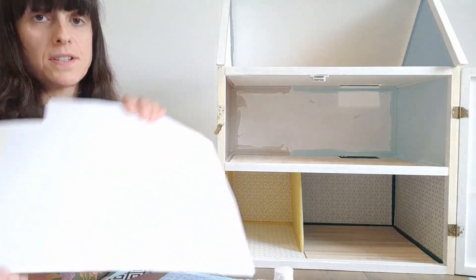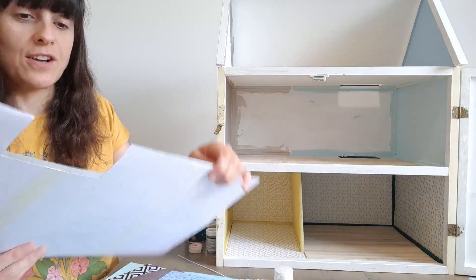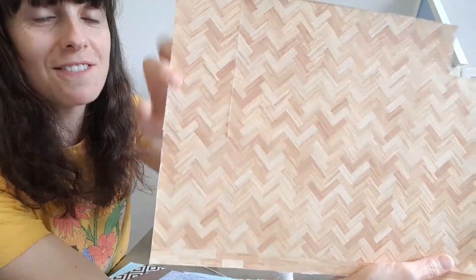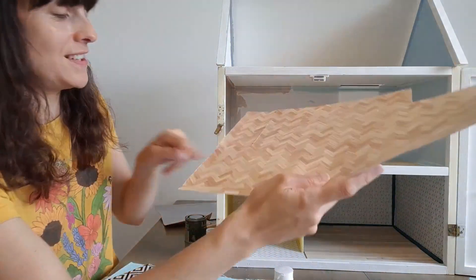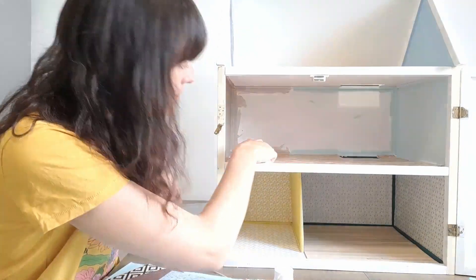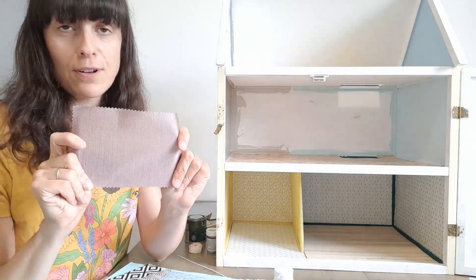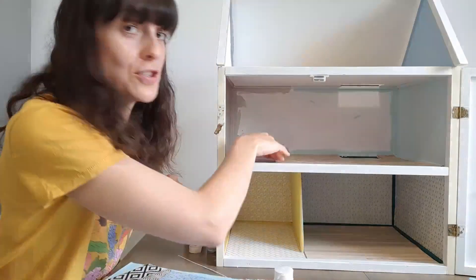I taped three pieces of card together, measured it out, cut a hole for the stairs on the right side, then stuck the flooring on. You can see in the corner that was actually the bit for the bedroom flooring, but I've managed to attach another little bit to cover it up. The bedroom now has a little seam in the corner, but I'm not too worried about that because I've got a tiny rug — actually a fabric sample from Dunelm — which I'm going to use to cover my mistake.